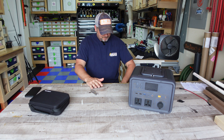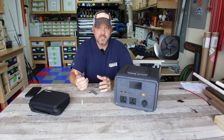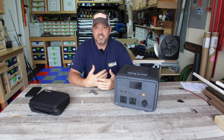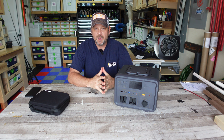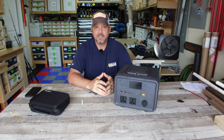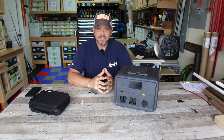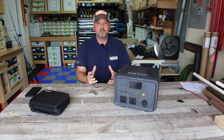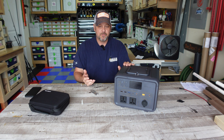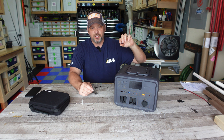This is a 500 watt hour unit and it is a lithium iron phosphate unit, so it's not your typical lithium batteries like Jackery uses or some of the lower-priced versions. Lithium iron phosphate is really kind of the go-to — in my opinion, if you can get one at a good price it is going to be the better battery. They have much longer lifespans.